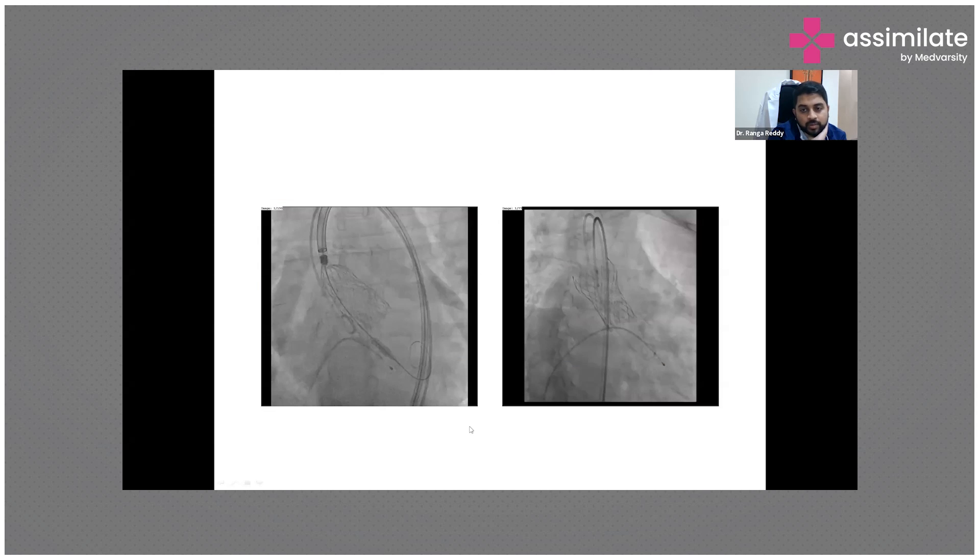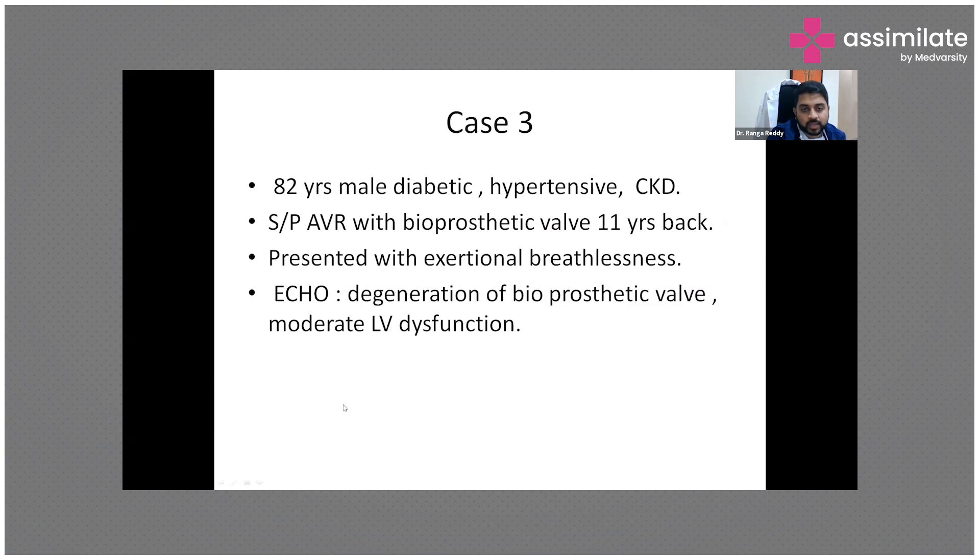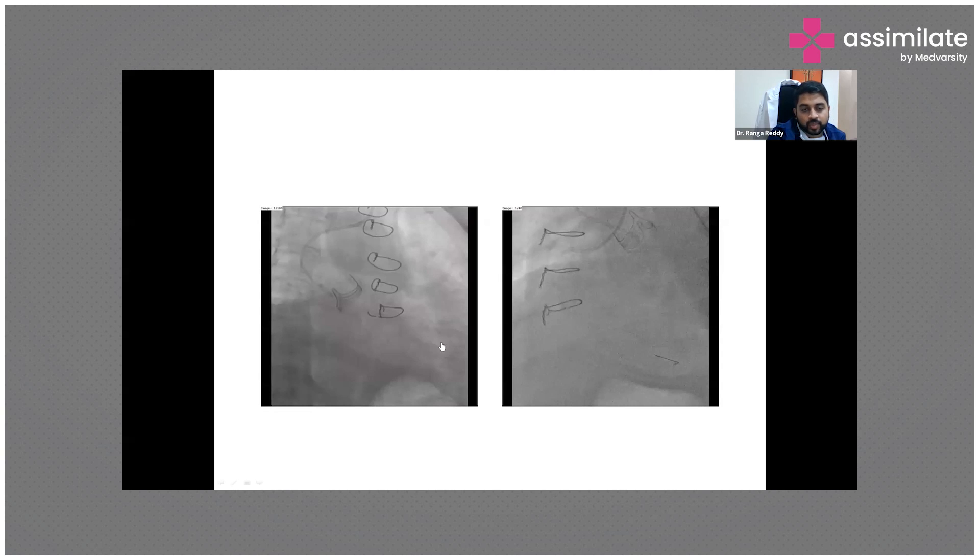This is the self-expandable valve. On the left side you can see the point after which we can no longer recapture the valve. After deploying, this is how it looks. Once all pressures and aortic gradients are confirmed to be fine, we remove all the pigtails and wires, and this is the final placement.